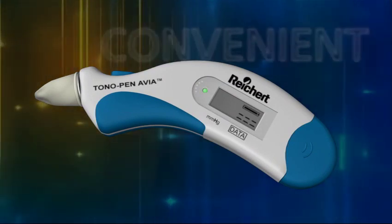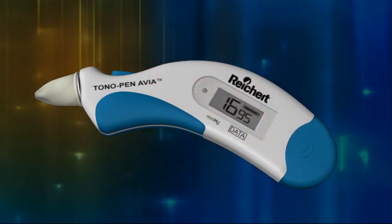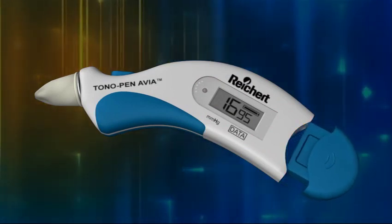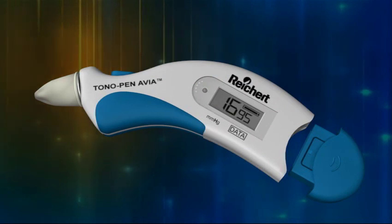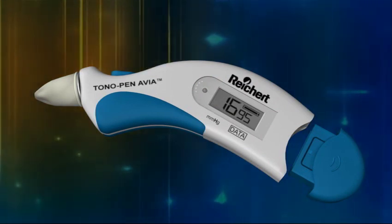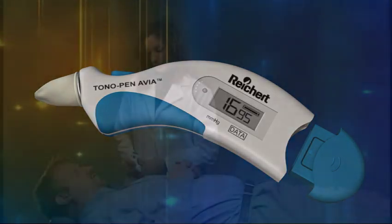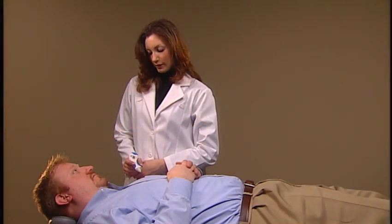The instrument is lightweight, convenient, and accurate. Its handheld design, compact size, and self-contained power source make it easy to use and a valuable tool for performing intraocular pressure screenings in the office as well as out of the office. And it's patient friendly too.